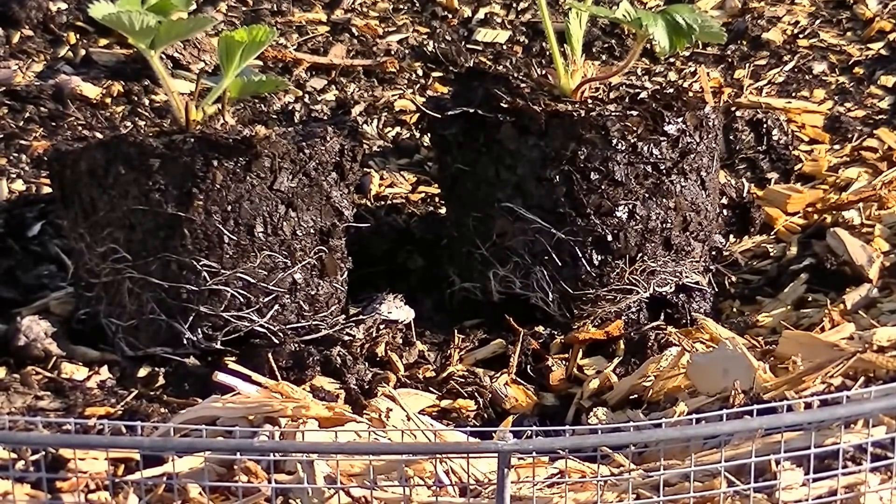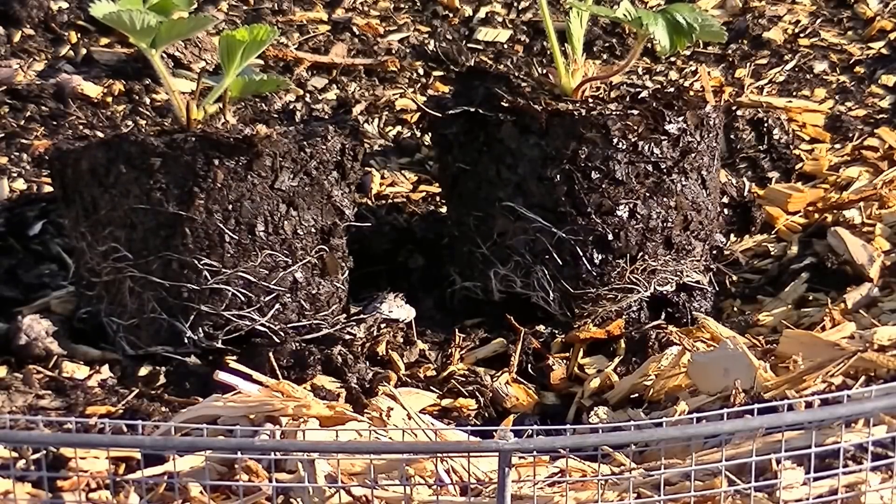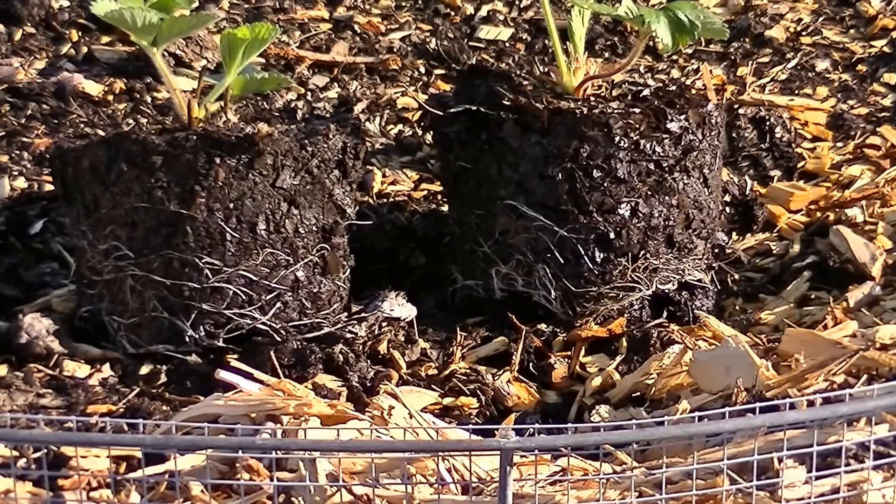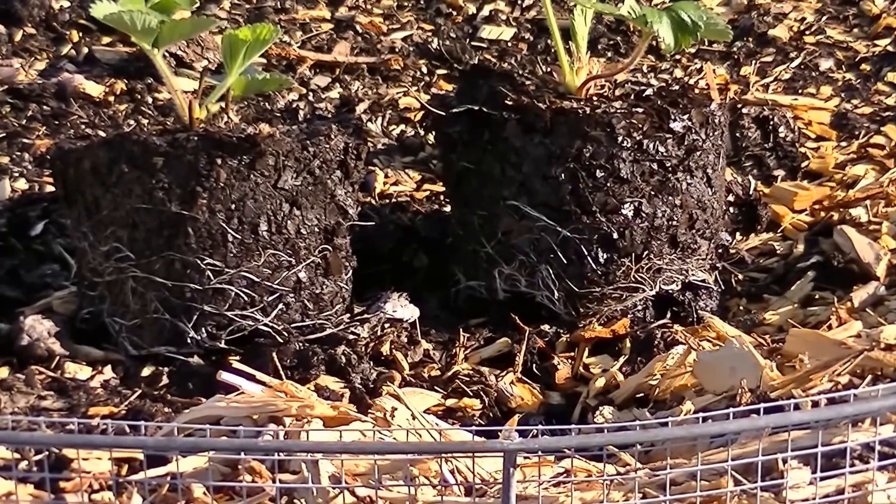I've seen written reports anywhere from 70, 80, or 90% of the plants on this planet use mycorrhizal fungi to communicate from one plant to another, telling them about pests, telling them about nutrients, telling them about water — so it's very important for building soil.